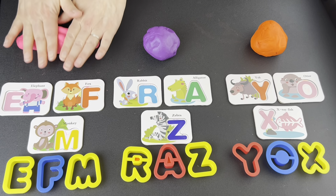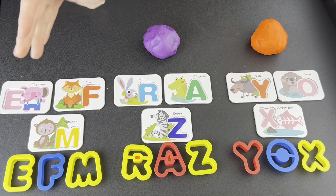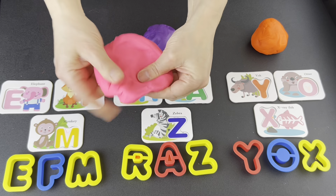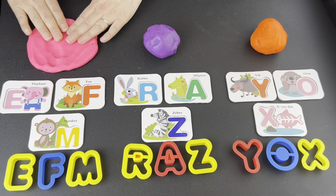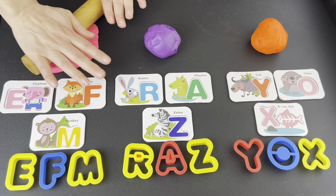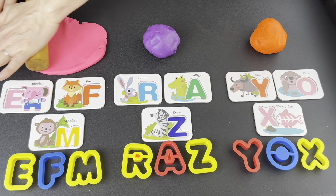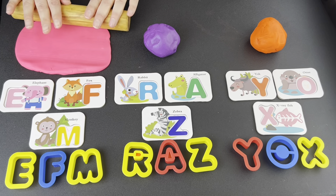Roll it. Roll to the right. Roll to the left. Forward and backward.